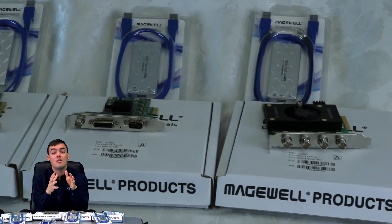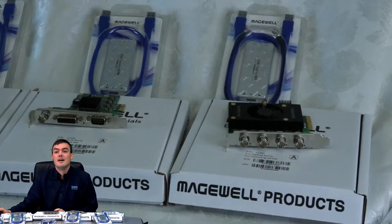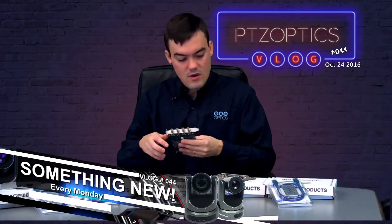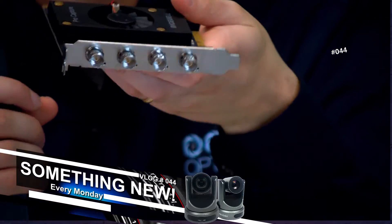This is part of vlog number 44. You can see all of these products being opened and get a pretty good idea of what the products can do. So let's go ahead and get started. I'm going to zoom into the product here really quickly and show it to you, but of course we have the opening of the box video as well. I just want to show it to you kind of in my hands.